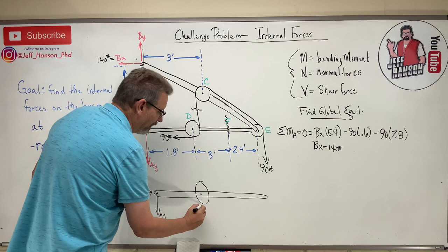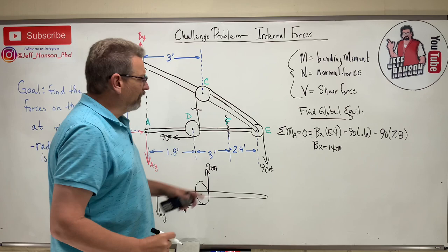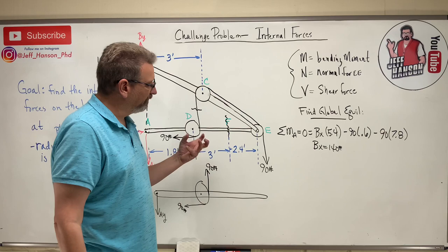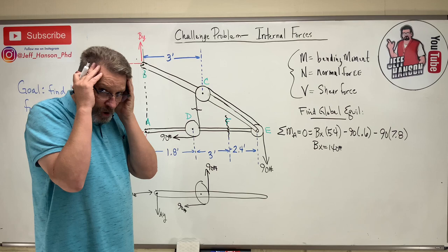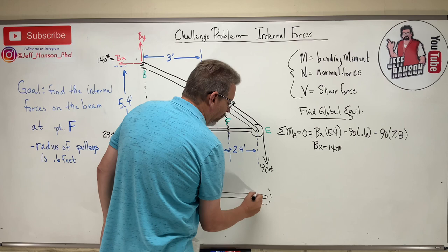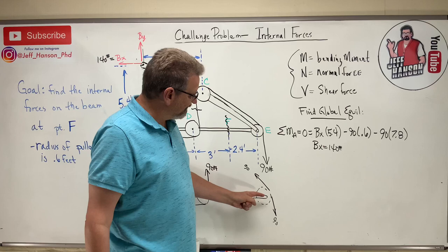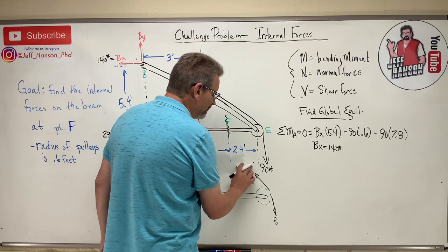On the bottom beam, at A I have AY and AX = 230. At the left pulley location there's 90 going left and 90 going down. At point E is the trickiest part: do I leave the pulley on this free body or not? Even if I leave it on, the two 90-pound rope forces at that pulley are equidistant from E at 0.6 feet, so they cancel each other's moments — they produce no net moment.